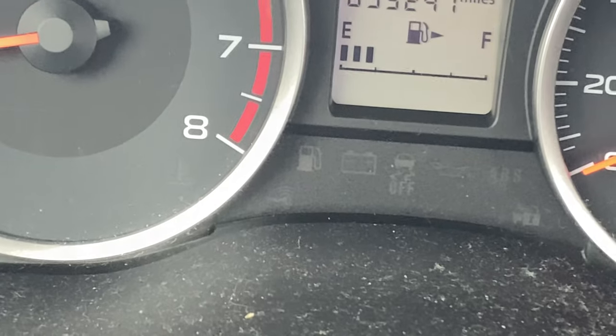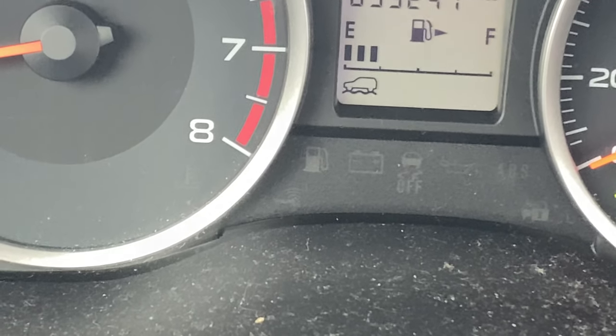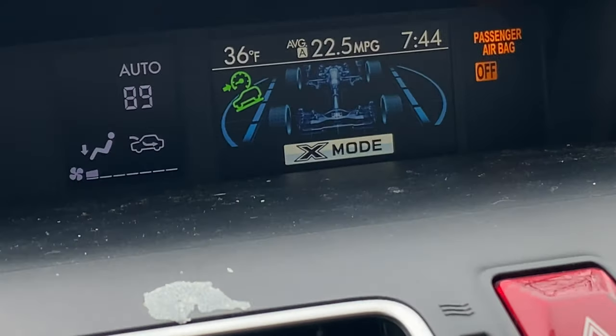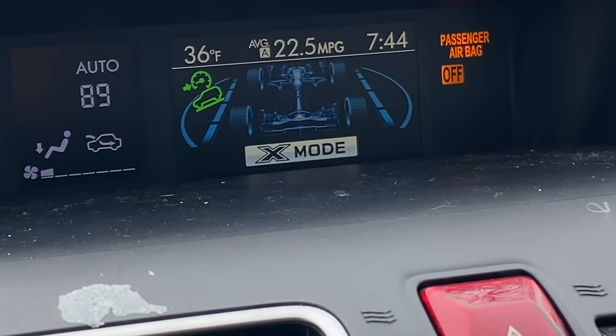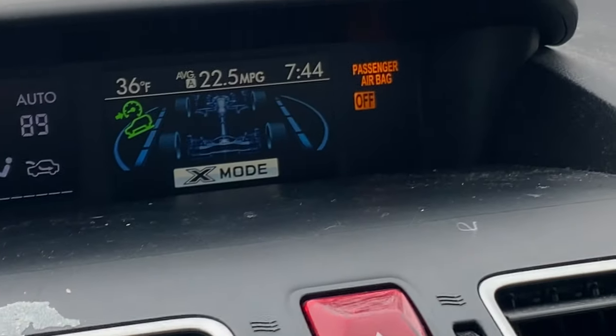I'm going to press the button again to turn it off, then turn it back on. And on the center panel right here, when I press that button you can see 'X Mode off' and 'X Mode on.' Pretty cool. I'll go ahead and turn it off.